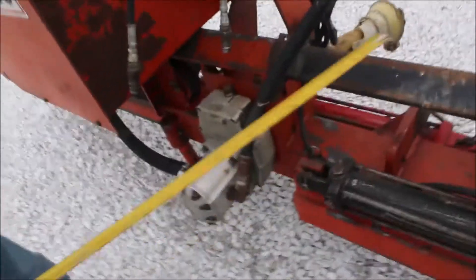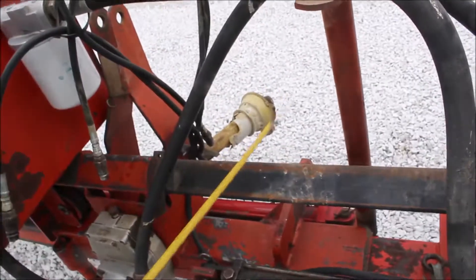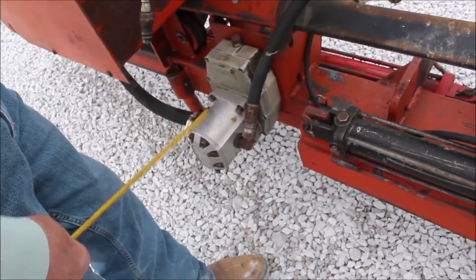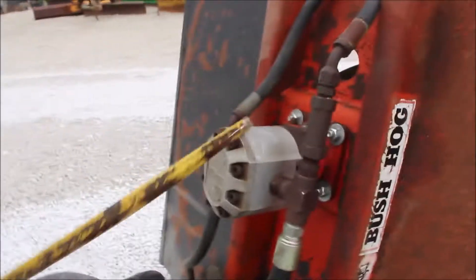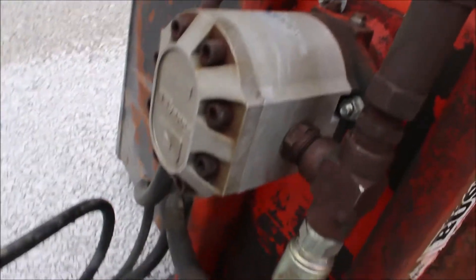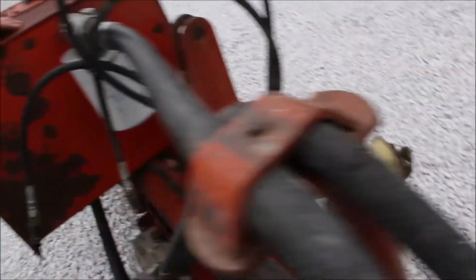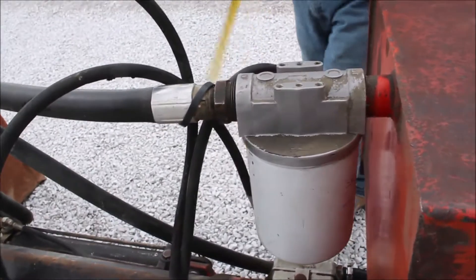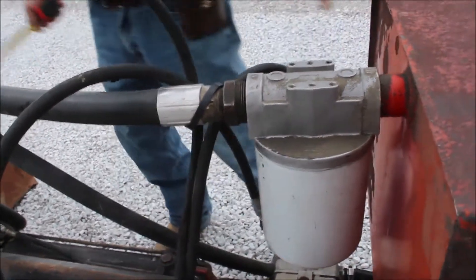The PTO operates this hydraulic pump right here. There's a pump, there's a hydraulic motor, here's another hydraulic motor. It's PTO — there's your reservoir right here. There's a filter right here, and you'll have a motor here and a motor here.